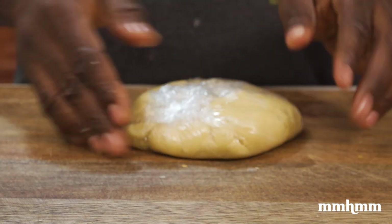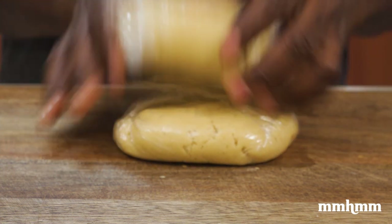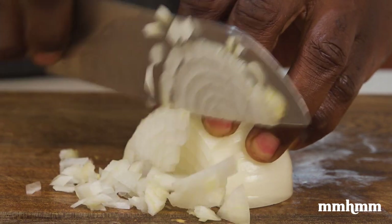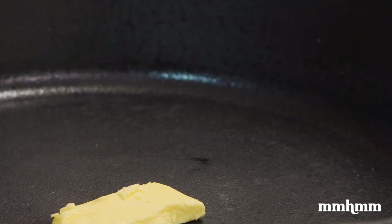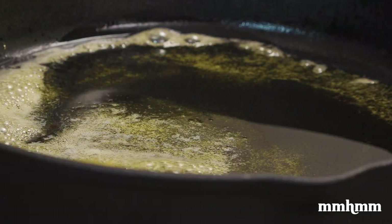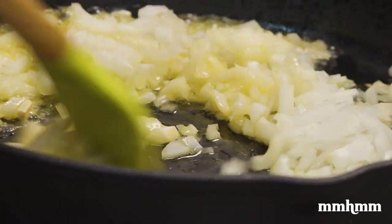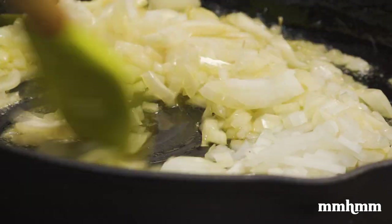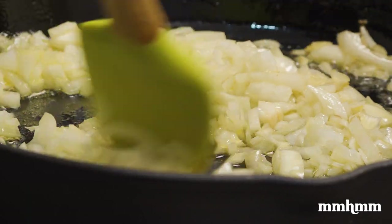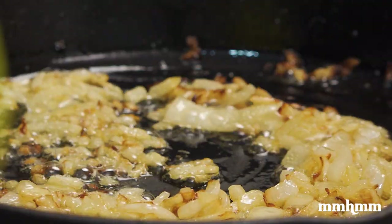Wrap the discs in cling film and put them into the refrigerator for at least one hour — it's better to leave it overnight. While the dough is resting in the fridge, move on to preparing the mushroom filling. Slice the mushrooms and the aromatics. Then to a pan, add three tablespoons of butter and about an equal amount of olive oil. Add the diced onion and begin to caramelize it, sweating on low heat for about 15 to 20 minutes to allow the natural sugars to come out and get really sweet.